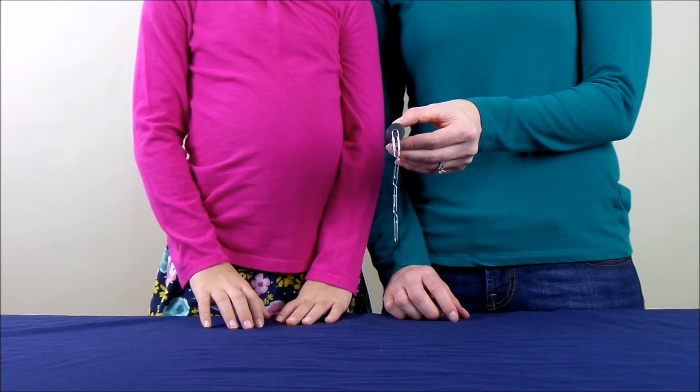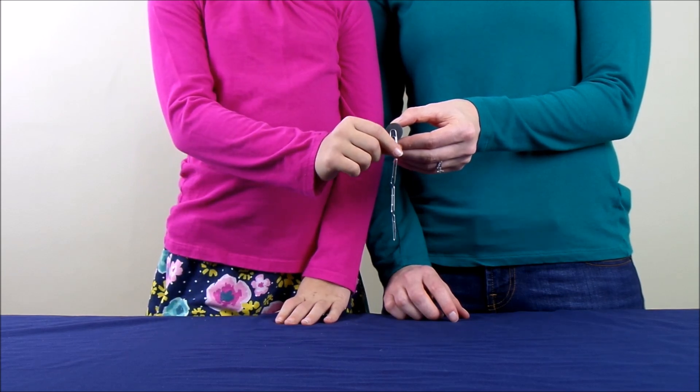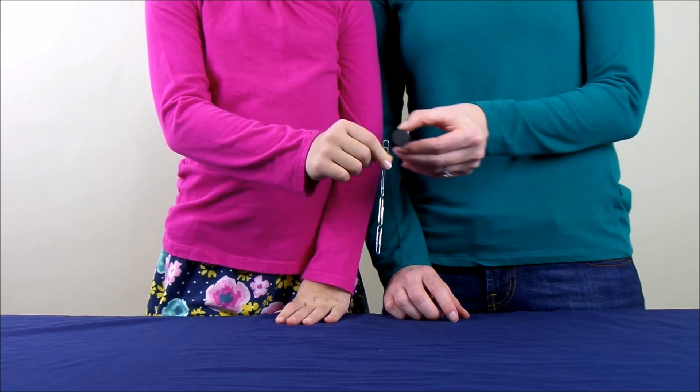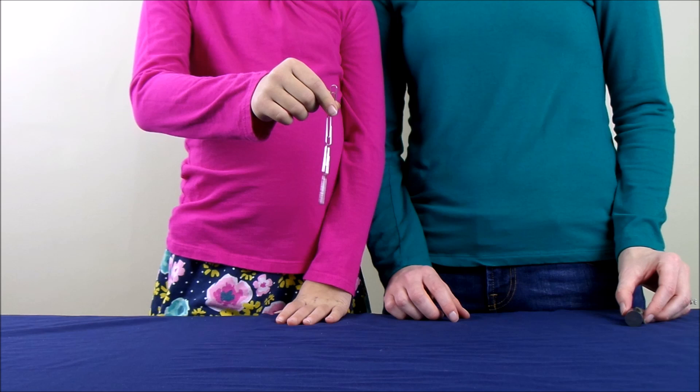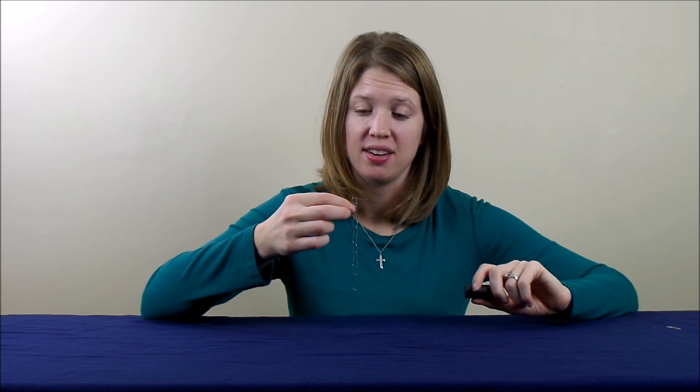Let's see what happens if we move the magnet away. So can you tell me, how are we able to use a magnet to get the paper clips to stick together to form a chain? And why are they still stuck together even though we removed the magnet?